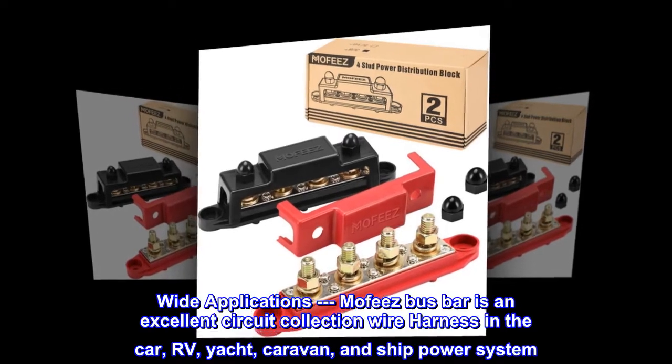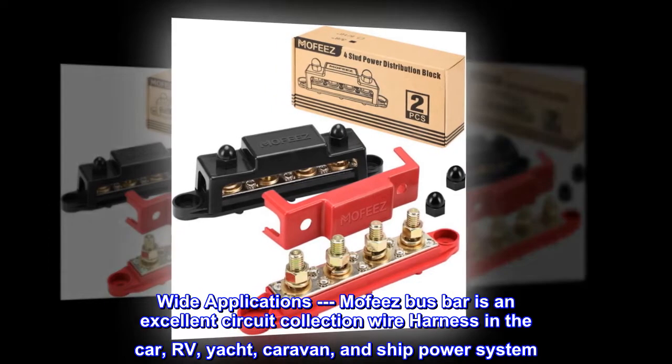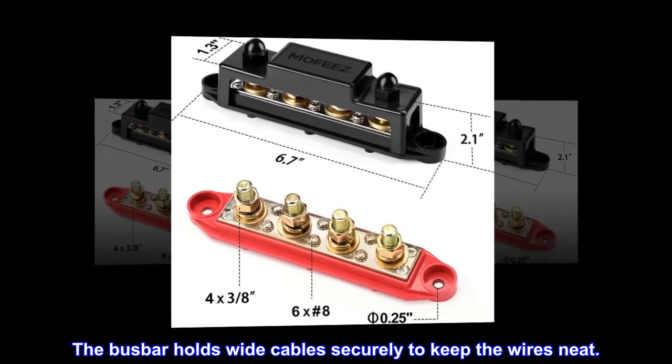Wide applications: Mofi's busbar is an excellent circuit collection wire harness in the car, RV, yacht, caravan, and ship power systems. The busbar holds wide cables securely to keep the wires neat.